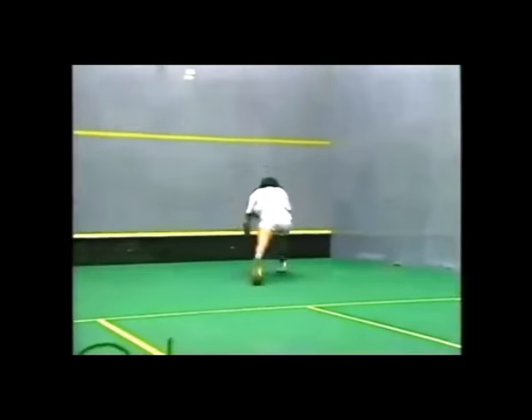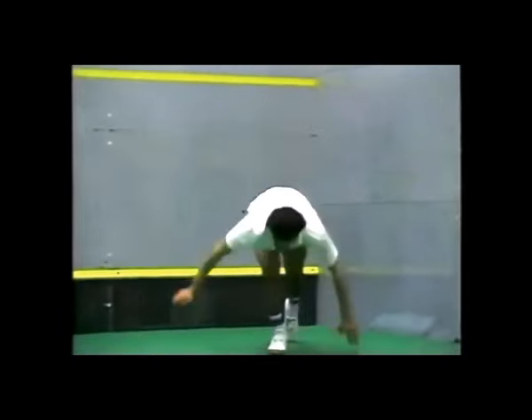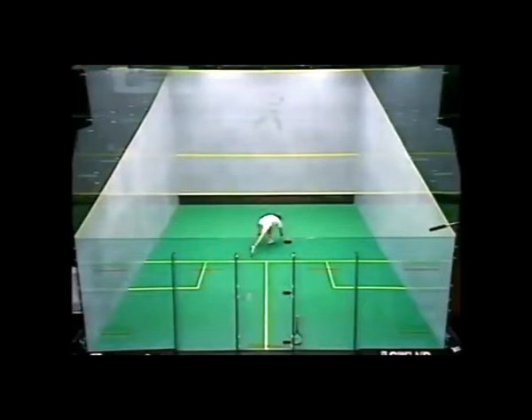Now these are the big lunges. I don't think I've ever seen this done either by the Australians or the English top players. This is almost a Pakistani movement — a massive lunge, massive lunge.